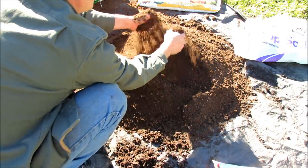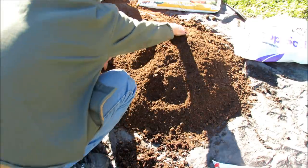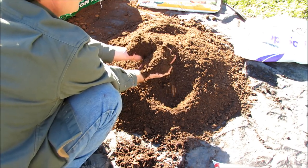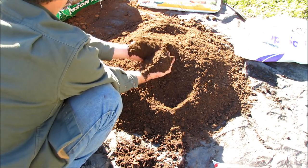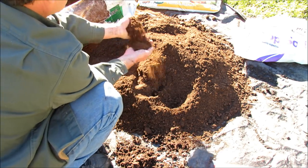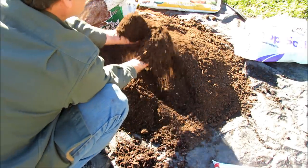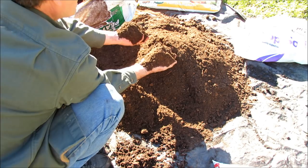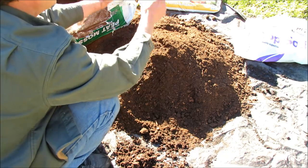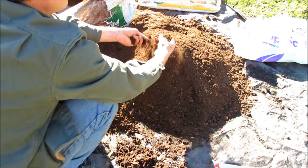We're going to put more fertilizer in the container when we fill the containers and plant the plants, but this is just a nice basic setup. The 40-pound bag of topsoil was $1.69 and we bought this big bale of peat moss for $10.49 and we've only used a portion of it. This container mix maybe cost $5 altogether to make. Now we're going to continue and add in some cow manure and go to version 2 of container mix.